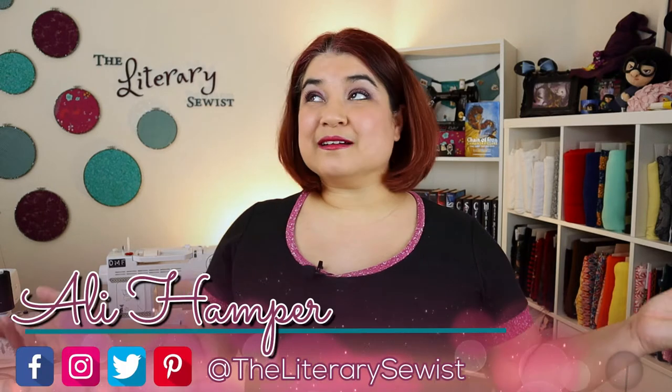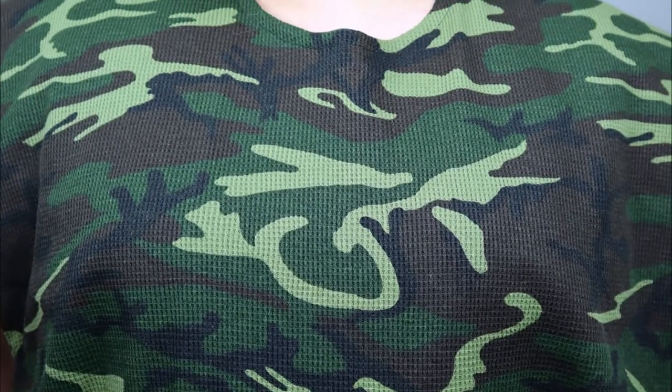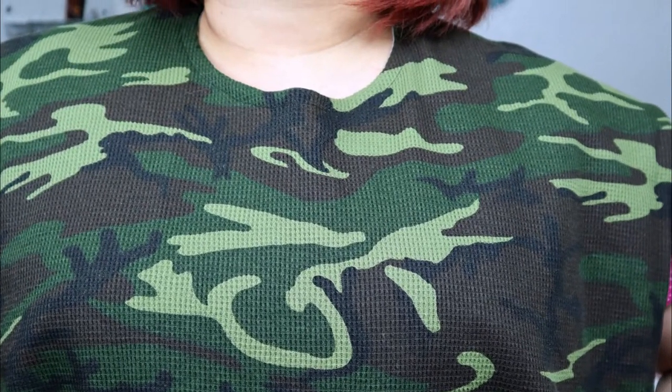Hi, I'm Allie, the literary sewist. Here in my crafting castle, I normally create projects inspired by the books I read. But today, I want to show you a really easy method to make bibs that are perfect to keep on hand at all times. So let's normalize bib usage for everyone, everywhere.